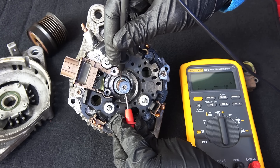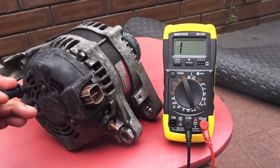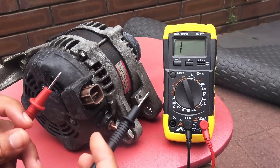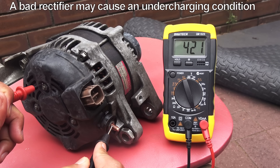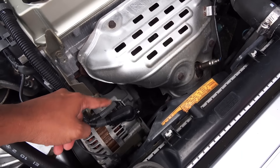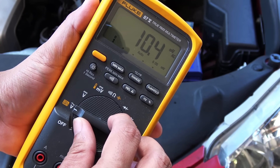To check the rotor, do a simple continuity test. The resistance across the slip rings should be around 2.7 ohms. Testing the stator is similar — just check the continuity. Now for the rectifier: the rectifier acts as a one-way valve for current. Set the multimeter dial to diode test mode, connect one lead to the B-post and the other to the alternator housing, then swap the leads and check the reading again. If the rectifier is good, you should have a very high reading in one direction and zero in the other. If doing this test with the alternator in the car, disconnect all connections first.